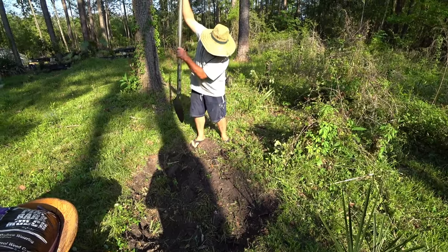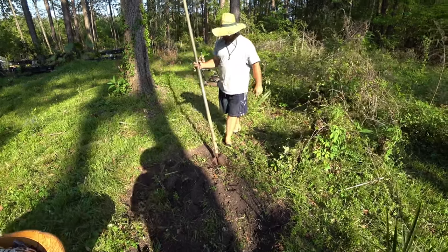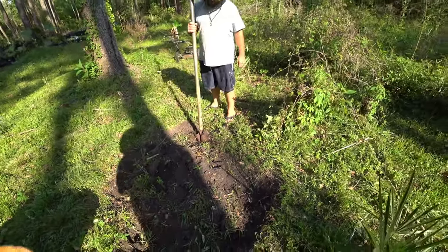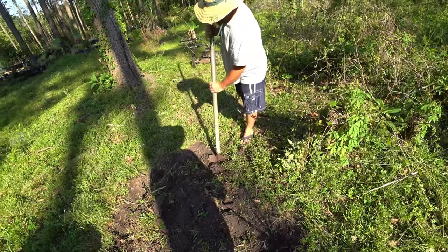The shovel blade I've had for a long time but the handle's relatively new. It gives you the weight to get deep without having to put your foot on it - it's good for chopping through these roots.